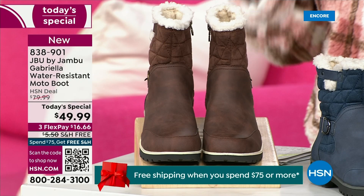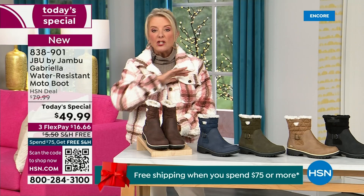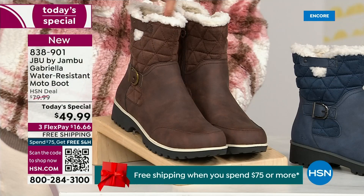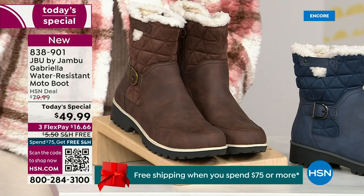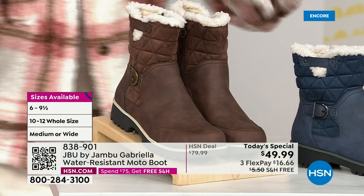We actually have two shaft sizes. So if your calf is a little more athletic, you want to go for the wide leg opening. I'm wearing the medium leg opening, which is unheard of when it comes to boots. We have two different circumference sizing — medium or wide width. And if that weren't enough, the icing on the cake: we go size six, six and a half, whole half sizes up to 10, 11, and 12. We even have the foot size in medium and wide width.